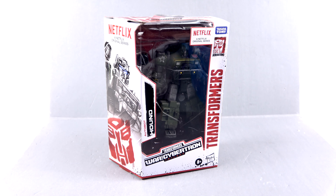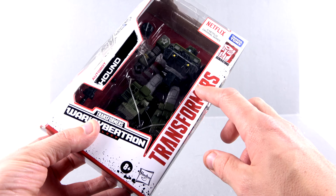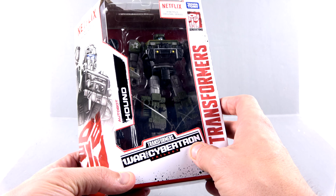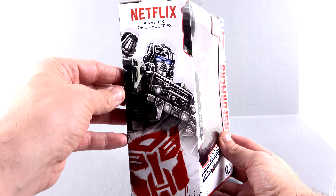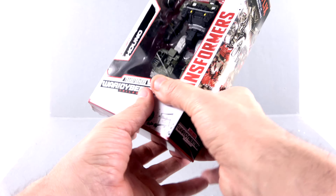Hey guys, thanks for tuning in — this is Optobottom coming with another video review. On today's episode we're going to be taking a look at the new Netflix Transformers War for Cybertron Deluxe Class Hound. Much like all the new Netflix figures, it's a white package with the Transformers text and the Generation logo. You've got the Netflix logo, War for Cybertron, and an open window that fully showcases the figure. The side has a really grumpy, angry-looking close-up image of Hound.